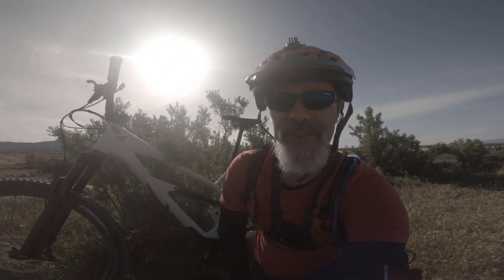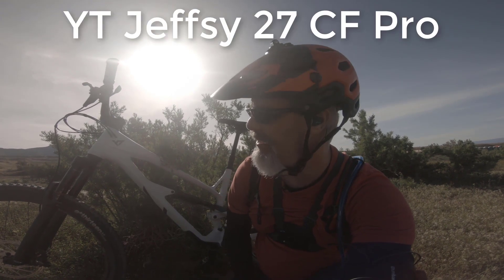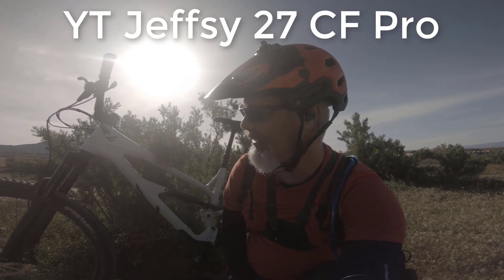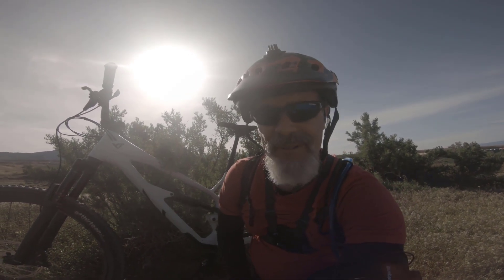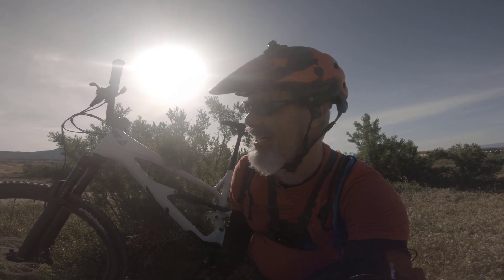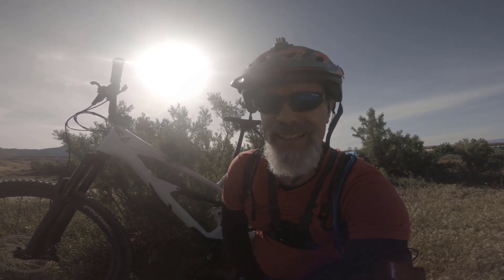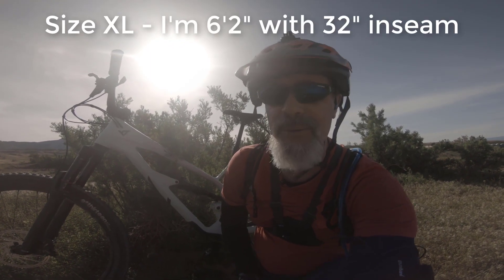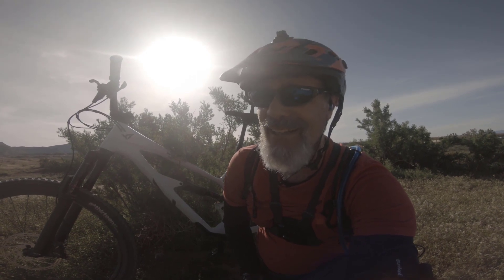Hi, this is Mike with 50 MTB and we're going to test drive this new YT Jeffsy. This is the carbon version — I'll note which one specifically in editing, but we got the 27.5. I was looking for a 29 but they were all out. I got this in an extra large; I'm six foot two. We're going to give it a quick runabout, climb up the mountain, give a report at the top, and show some footage on the down. Let's check it out.